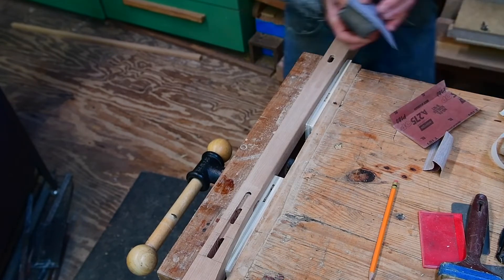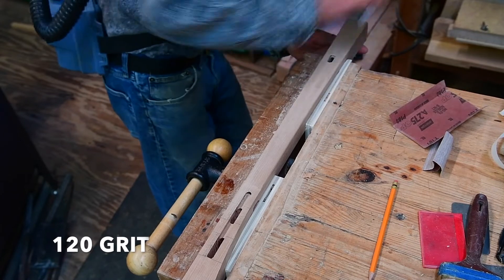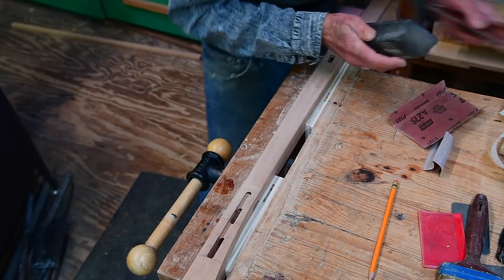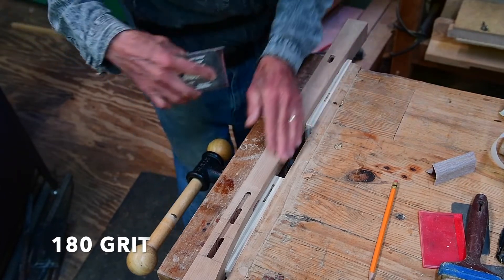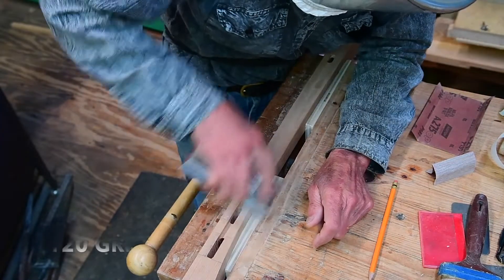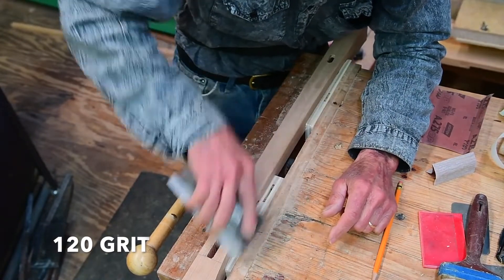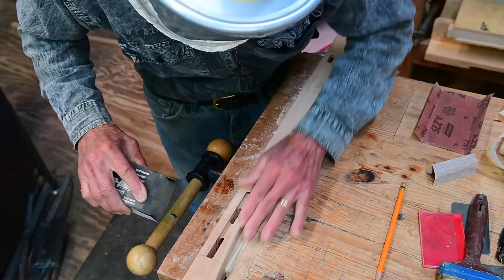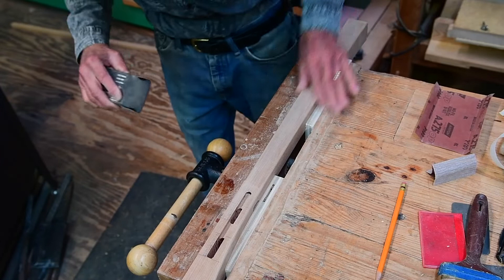I really hate to interrupt the music of Ennio Morricone, but I'm going to talk about what's going on here. I'm rounding the foot over to make that soft down there. You'll see me switch there from 120 to 180. This surface is in pretty good shape. I'll go back to 120 — the round over needs a little touch up. Once I get that blended in I'm going to go back to my 180 grit.